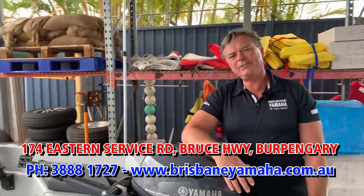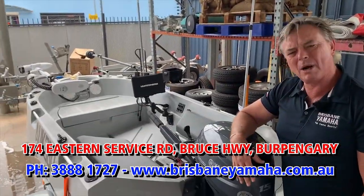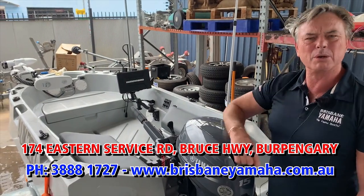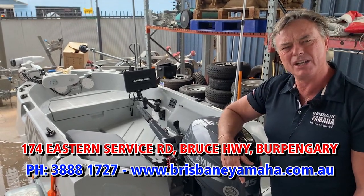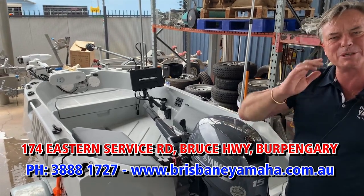Even up in the canals, smashing jacks under people's pontoons — what a wonderful little boat. Justin Kelsey, operations manager, put this together with the customer. If you want to build a custom built boat, if you want to get a pocket rocket like this Tuffy, call the team at Brisbane Yamaha. Freecall triple eight, 1727. We'll make your dreams a reality.